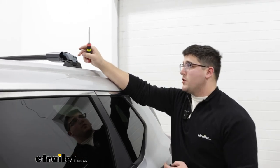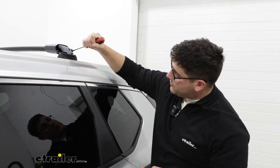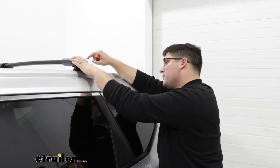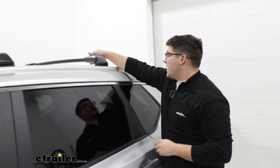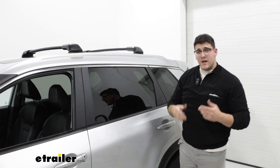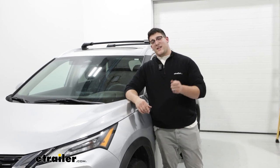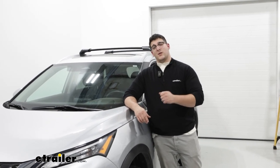One of the last steps is locking this back up just with your screwdriver. Once that's locked, take the end cap and put it on from the back, pushing until it clicks into place. With that done, I recommend giving it a good shake test — make sure nothing's moving. If it feels pretty solid, you'll be able to put whatever accessories you have on top of it. And that's a look at the Yakima Skyline FX roof rack system on top of our 2022 Nissan Rogue.